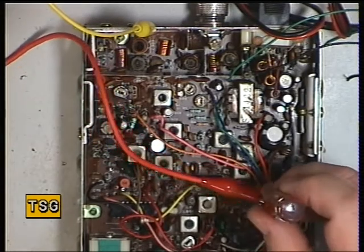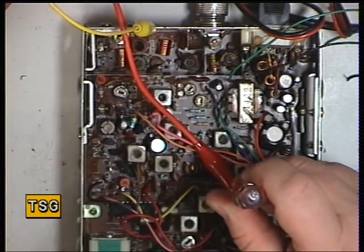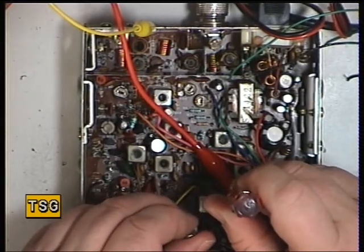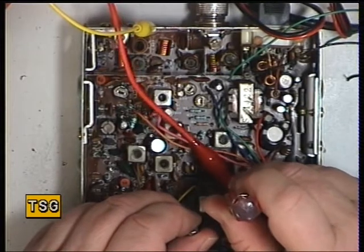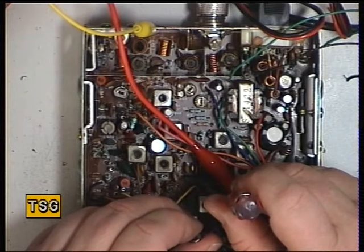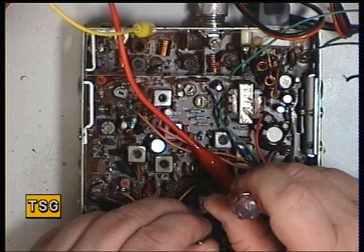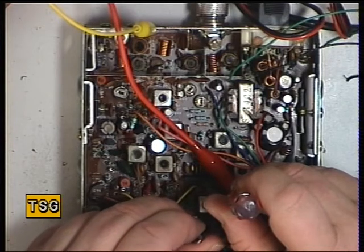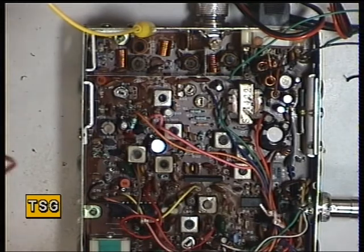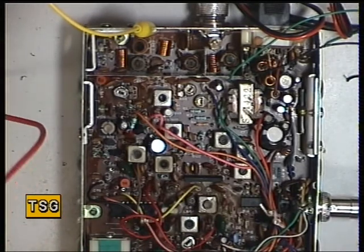I think we've got one there. If we just hear that musical note, we need to null that. That has now set that. So we'll remove the marker oscillator. We now know the receive is on frequency.